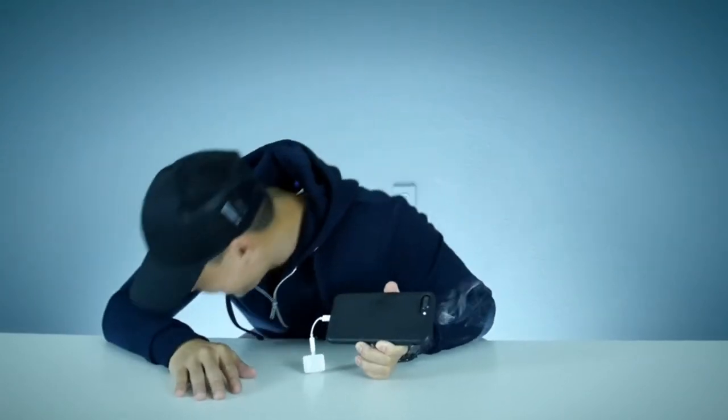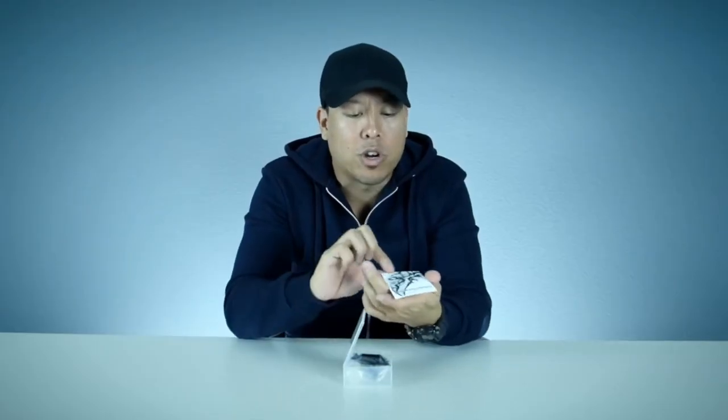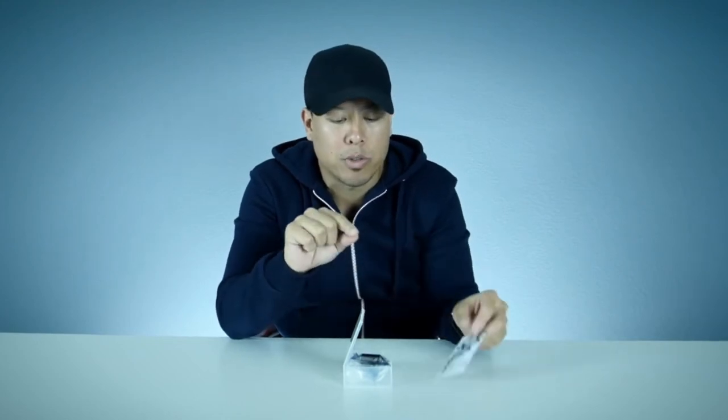Hi guys, I'm Rodney Reyes and today we are taking a look at this product which is Smoke Screen. The title card has 'Smoke Screen' on it, and behind there are the actual instructions. I really like that.